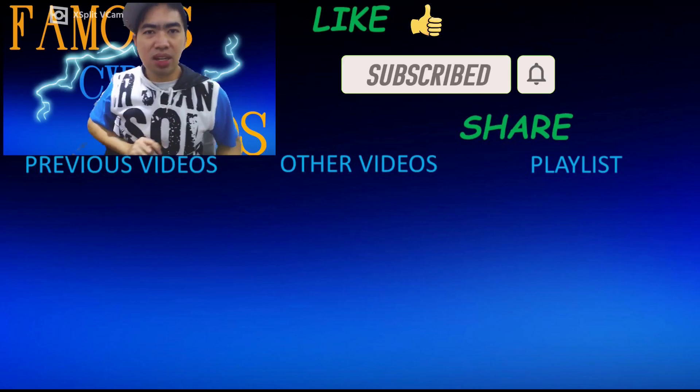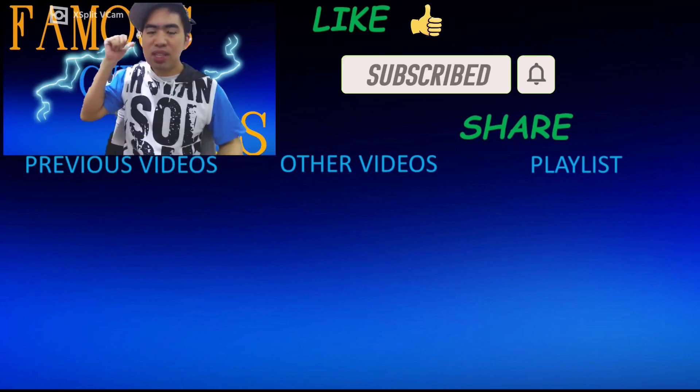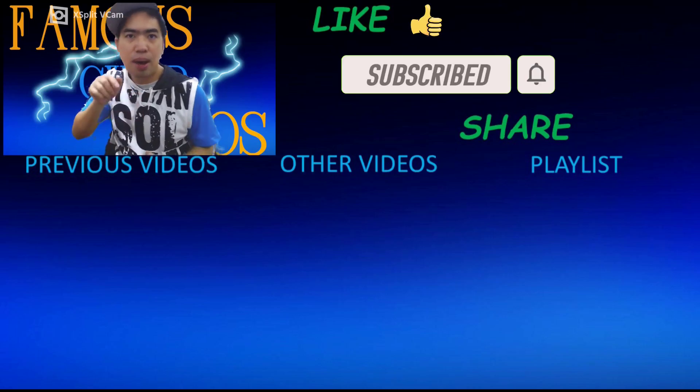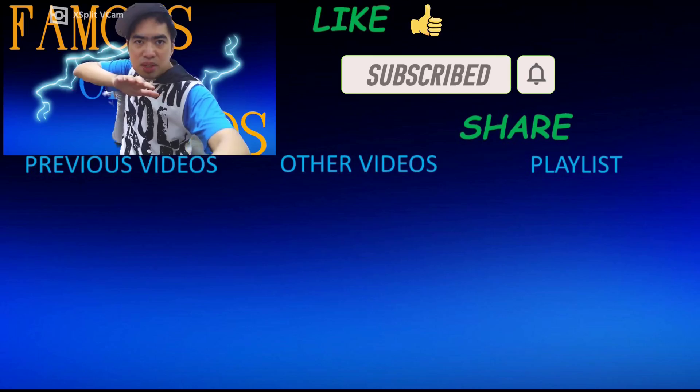Below is my previous videos. To the center is my other videos and to the side of it is my playlist of my previous and future videos that is to come. So check that out and thank you all for watching. Famous Agoramus signing out.